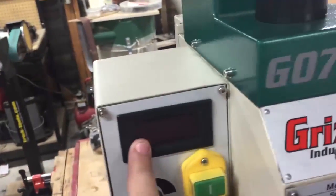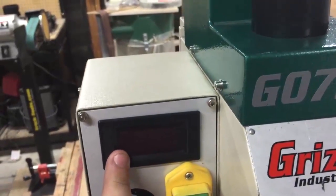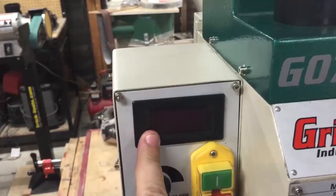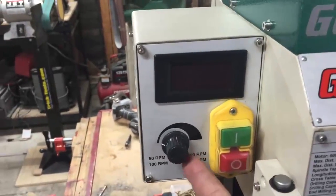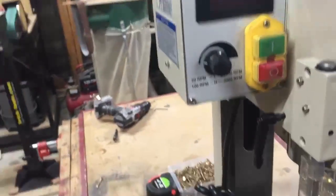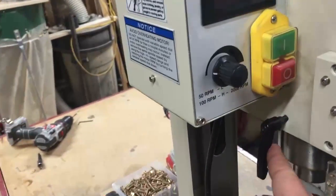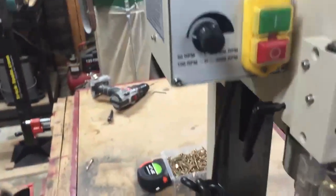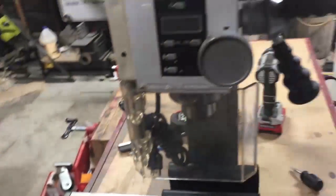Next we have our spindle speed digital readout unit, which displays your spindle speeds. You have your spindle speed knob, which will raise and lower your spindle speed, and a down and off switch. This lock is for the handle — you can bring it down, lock it in place, and then lock the quill down low or up high.